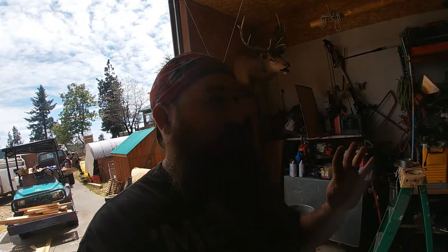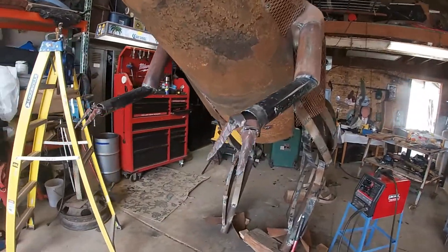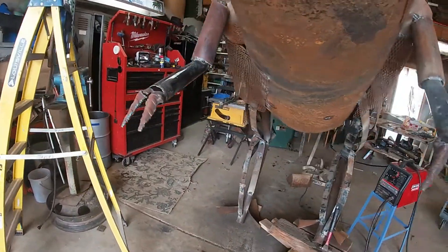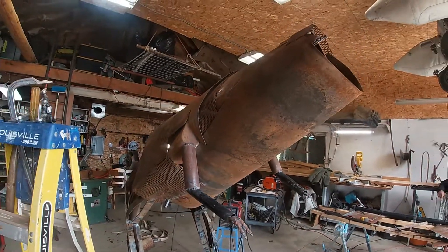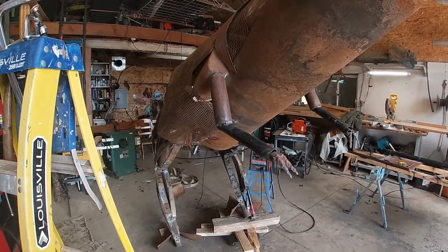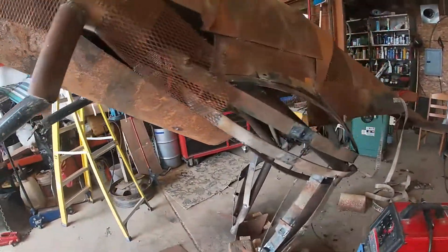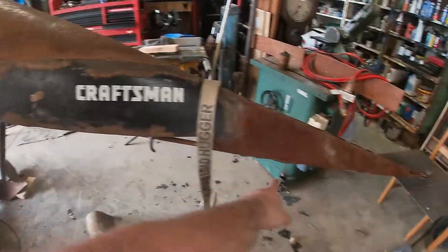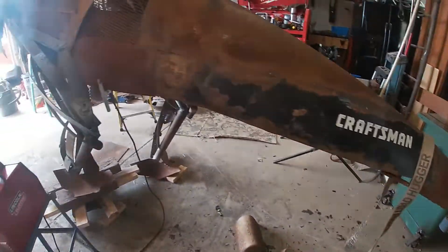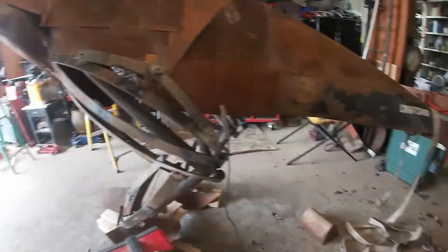We're on to the head — the body is pretty much done. Just did the little fingers. The arms really make it look like something now instead of just a bird. You know it's a dinosaur. We might have to cover this up with expanded metal, but I think that's the last thing we need to do for the body.